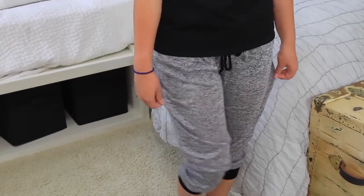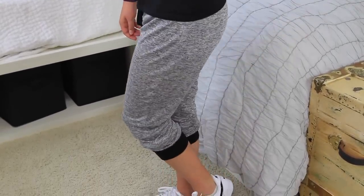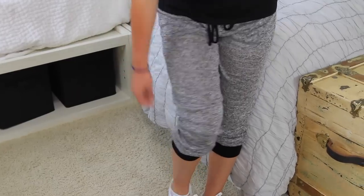I bought these really cute sweatpants from Love Culture just to wear over my cheer shorts in case it gets cold at cheer.